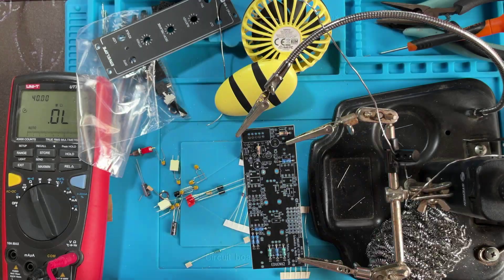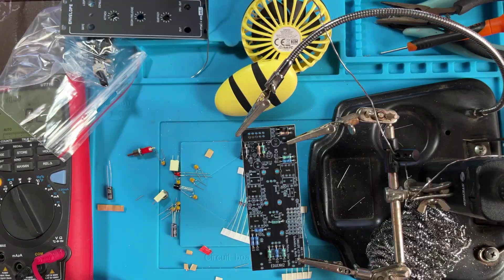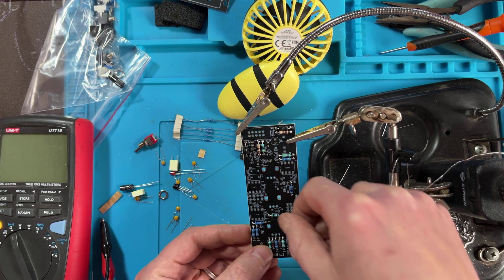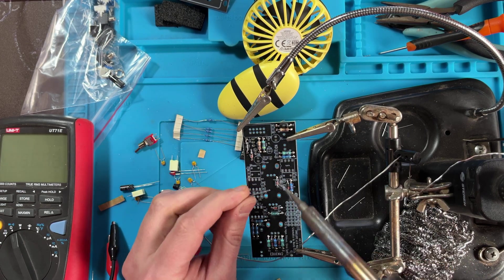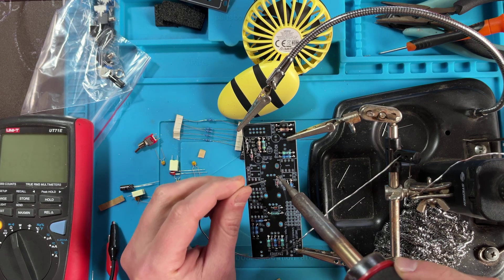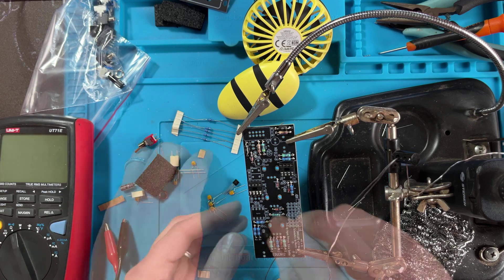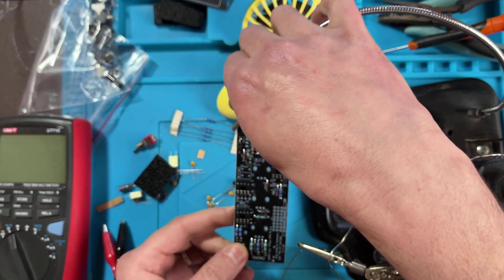Then I do the same for the diodes, minding their polarity. Once they are all plugged in, I proceed to solder them from above. Oops, it seems I forgot to trim the resistor and diode leads — let's do that now. Next come the IC sockets. I like to put them in place, making sure the bite in the socket lines up with the drawing on the PCB.